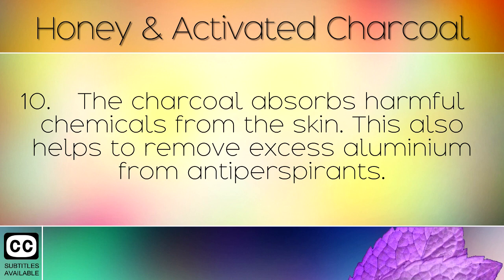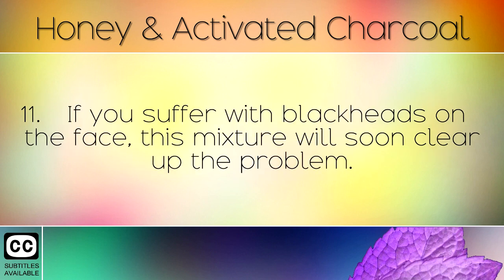The charcoal absorbs harmful chemicals from the skin. This also helps to remove excess aluminium from antiperspirants. If you suffer with blackheads on the face, this mixture will soon clear up the problem.